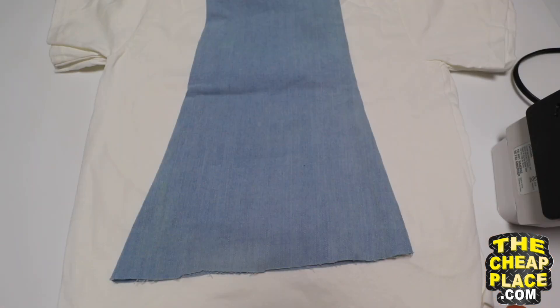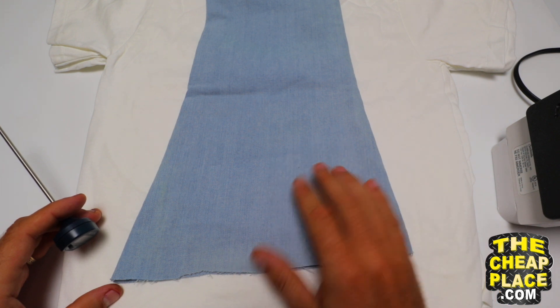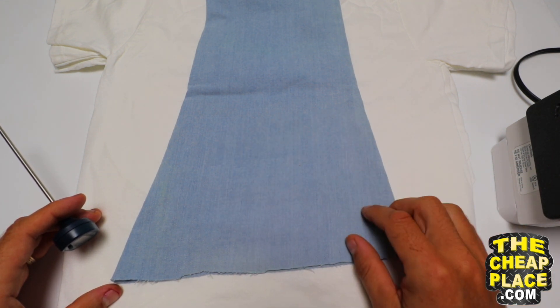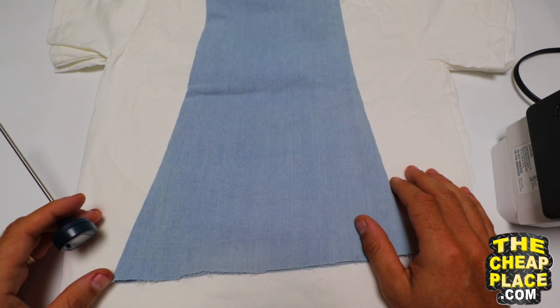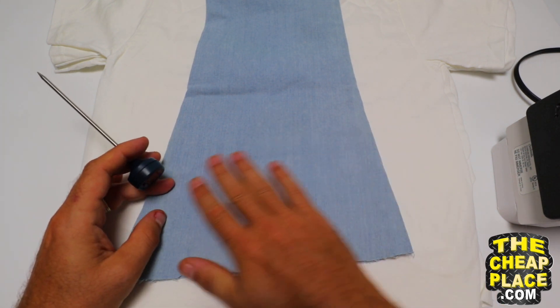To iron on the patch properly, I have a hard table which I've laid a couple of t-shirts on top of, and I put my garment here — this is where I'm going to iron on the patch. You don't want to do it directly over a hard surface. Put a couple of t-shirts underneath it. That way when you're applying pressure with the iron, it spreads out more evenly.